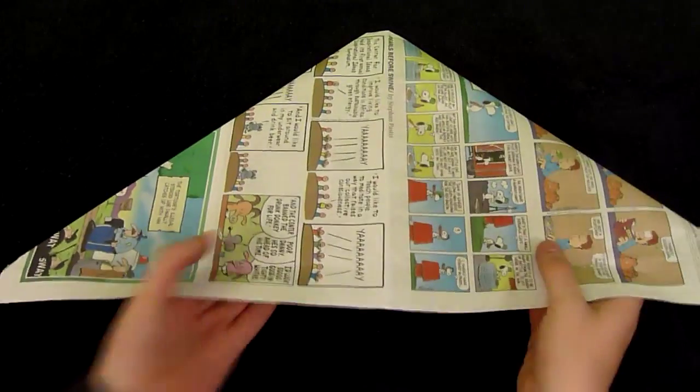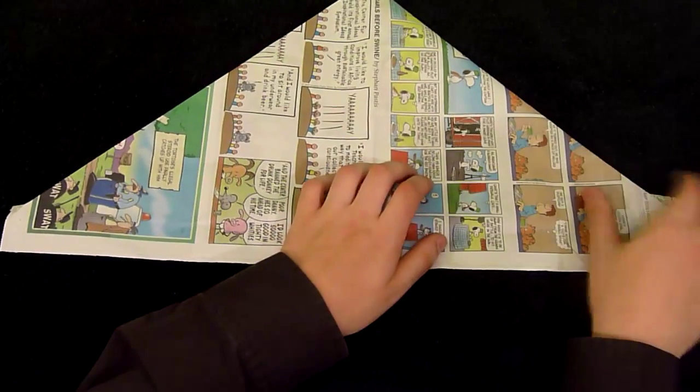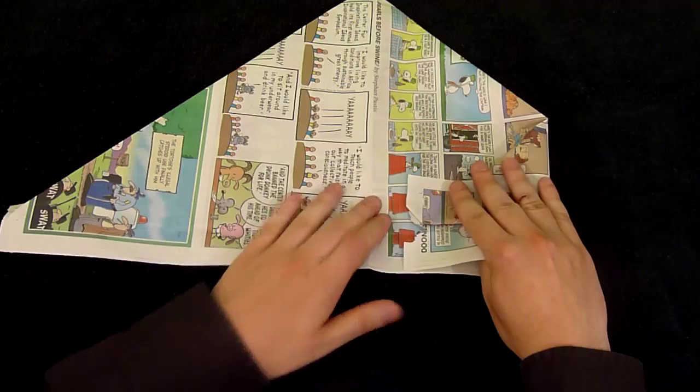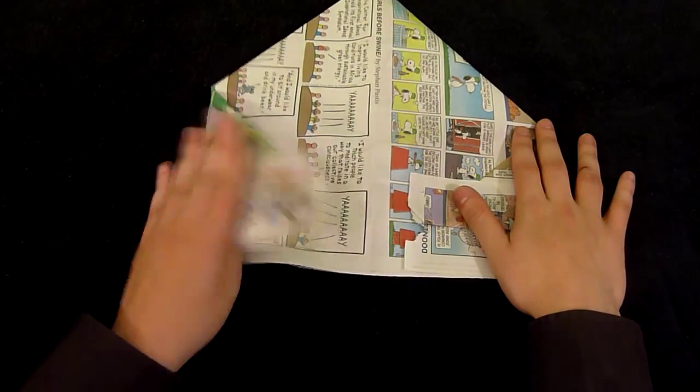Now flip it over and you'll fold your sides in. This will determine the size of your hat — the closer to the center, the smaller the hat. Like so. And like so.